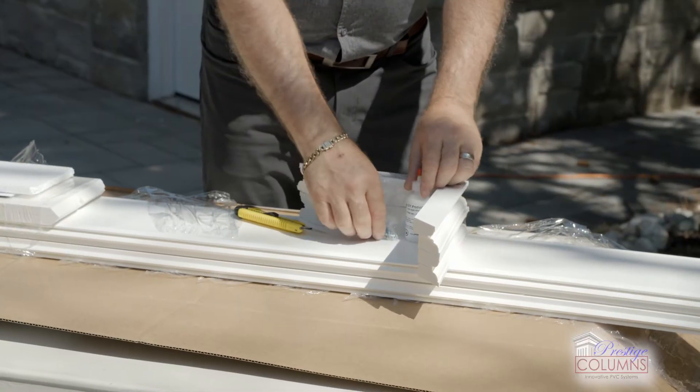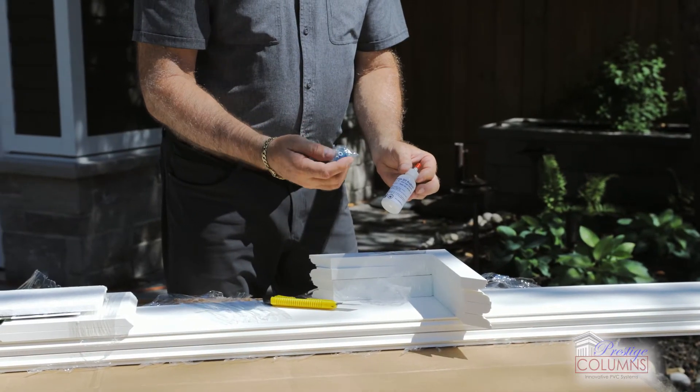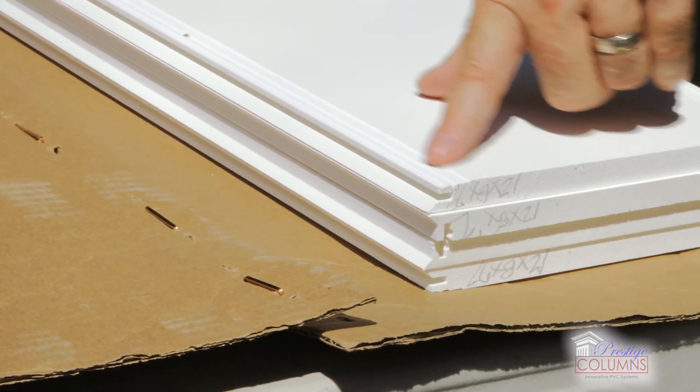Our squaring corners come with our Weldon 705 adhesive. We also have the fasteners that you'll need to anchor your column into position. I want to point out the innovation.